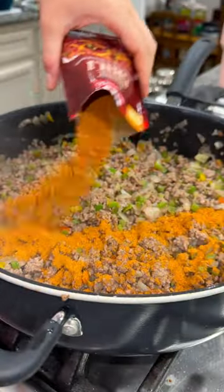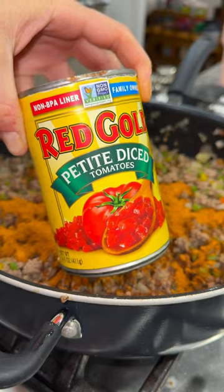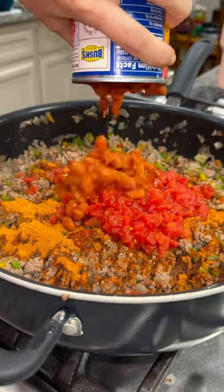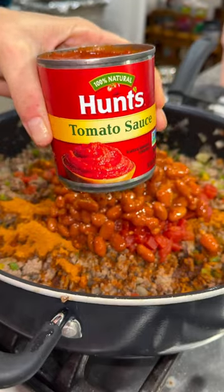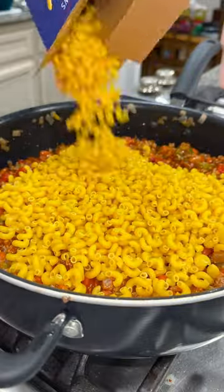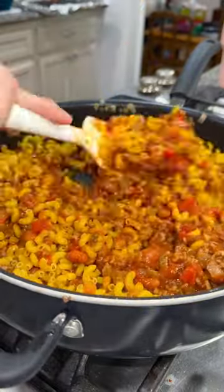Next, you're going to add in a packet of chili seasoning, a can of petite diced tomatoes, a can of chili beans that I did not drain, an 8-ounce can of tomato sauce. Stir that together and then add in a one-pound box of elbow noodles and then stir that together one more time.